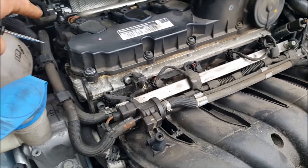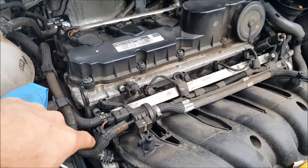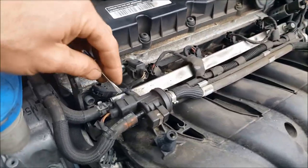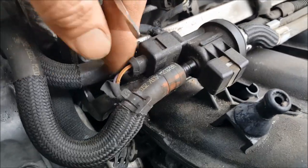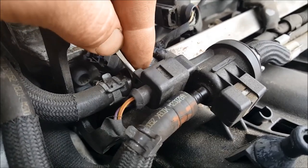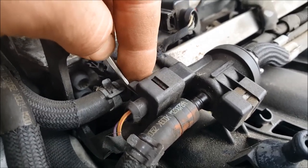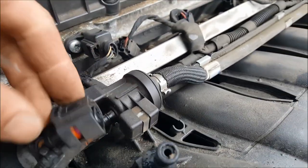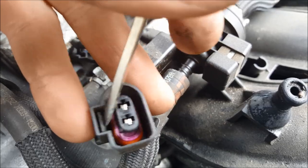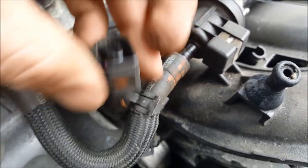Now here's our purge valve. In a nutshell, it takes vapors from the EVAP system and purges them back into the engine when the computer commands it to do so. Start by checking out your electrical connection here — check for frayed wires. Take a pocket screwdriver behind it and pry back a little to slide that connector off. That's the locking tab. Check for corrosion on the pins or any frayed wires.